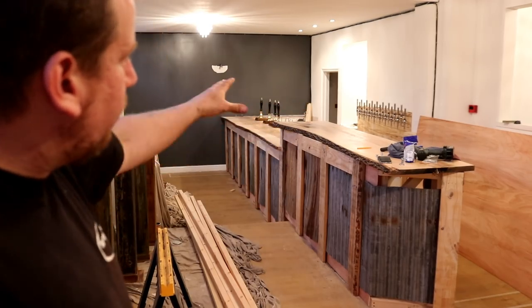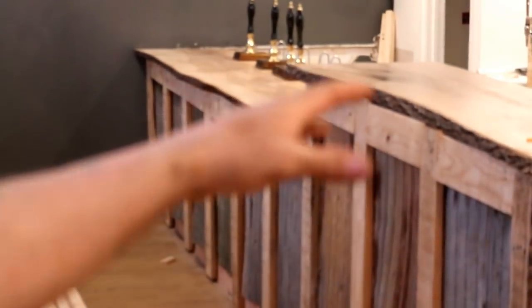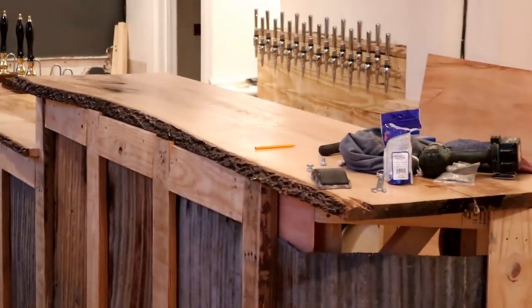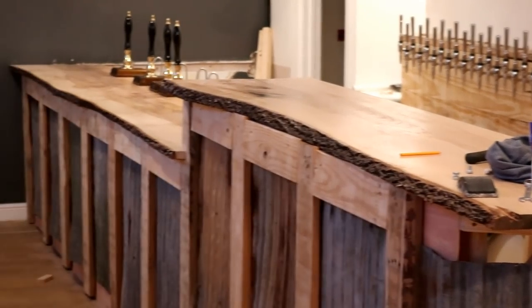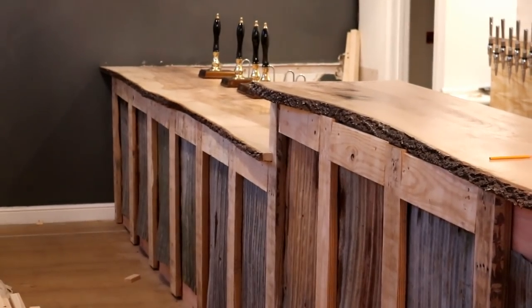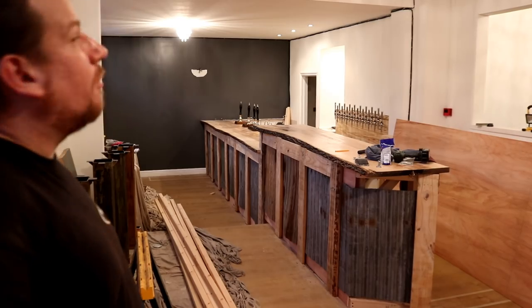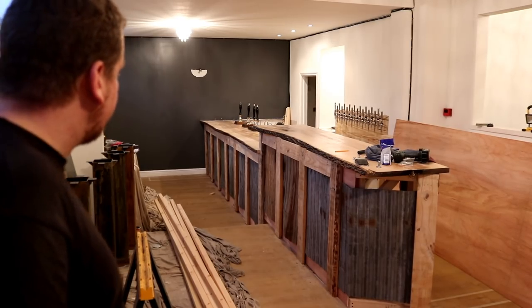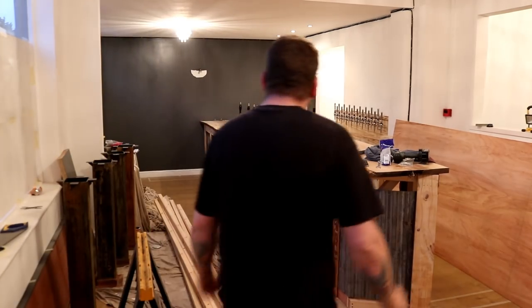And then we're going to have clean crisp paintwork on the sides, some nice illumination, some really good lighting, lovely shiny chrome beer taps on the back. You can just see the babies running across there — they are going to look the absolute nuts. And then all the hand pulls down the bottom lined up when we eventually get them installed. I'm really looking forward to getting some tables in place now. It's taking shape — get in!